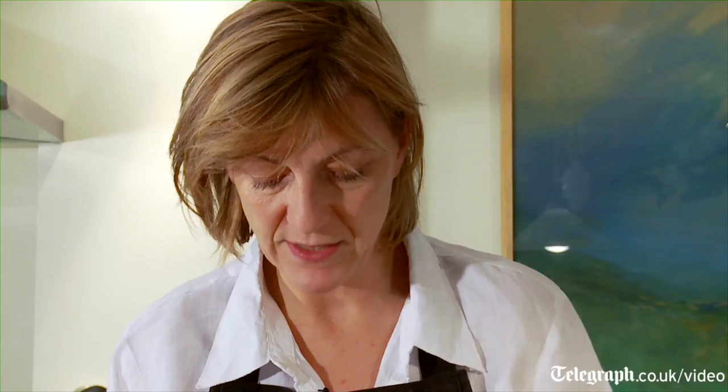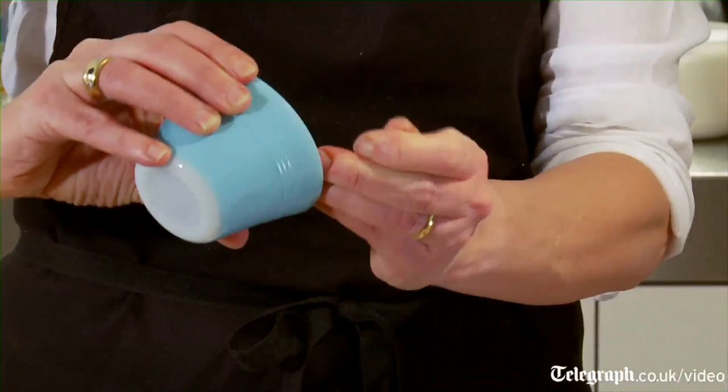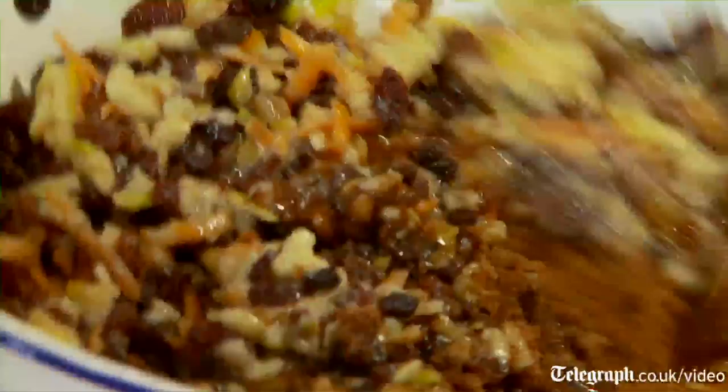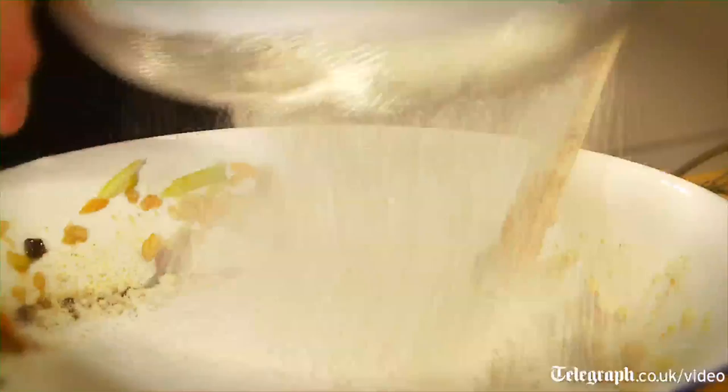Then you break in three eggs, one tablespoonful of black treacle, 115 grams of dark sugar, one and a half teaspoons of mixed spice, 115 grams of grated suet — beef or vegetable — 115 grams of ground almonds, and 115 grams of plain flour, sifted.